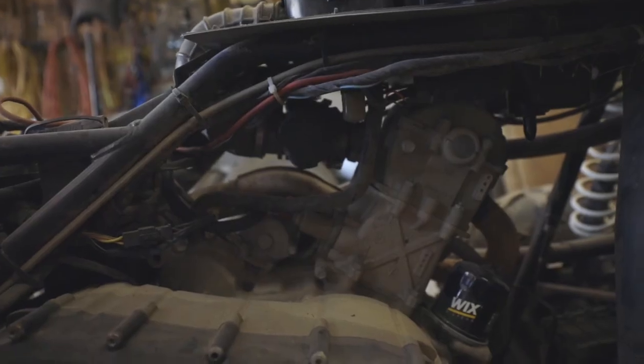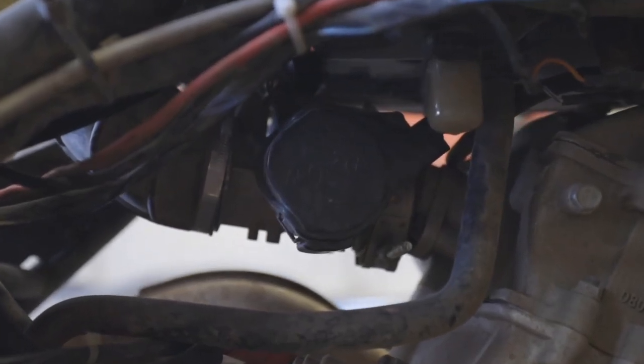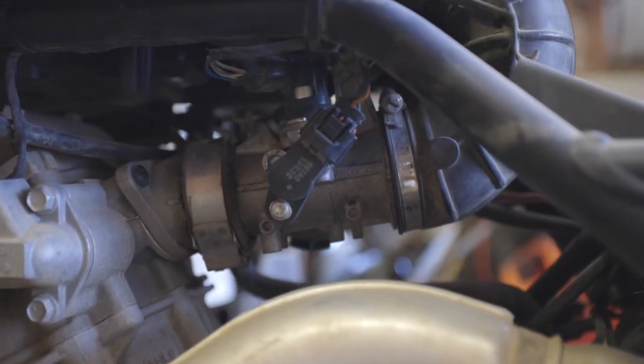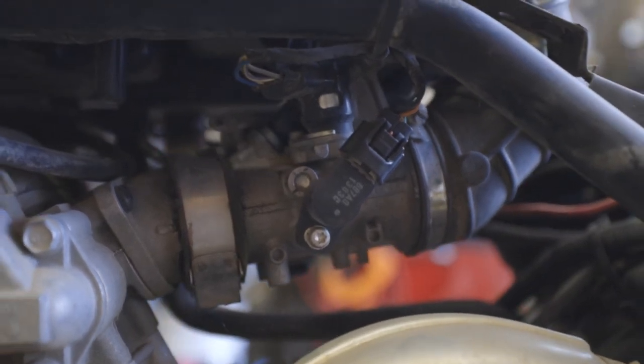Alright, we got the throttle body installed. Everything is hooked back up. If you found this video helpful, be sure to smash that like down below. Subscribe if you haven't already. I think I'm going to have to get to adjusting the idle and stuff later on, so be sure to subscribe so you don't miss it. And I'll see you guys in the next video.